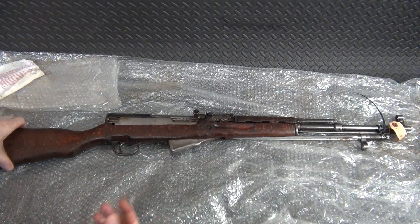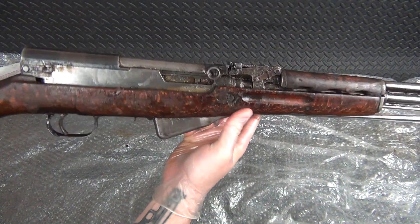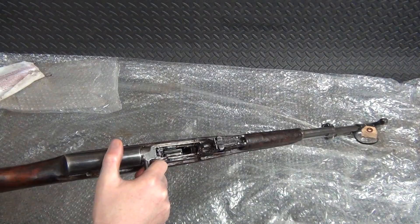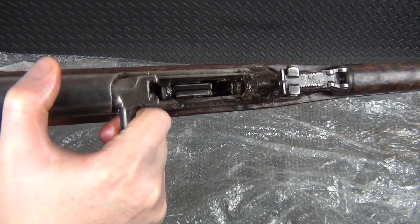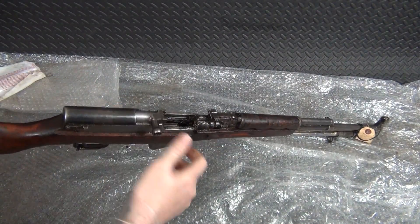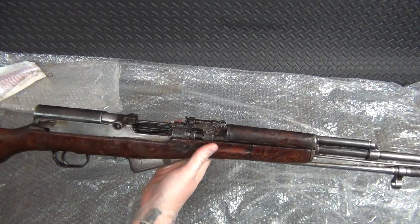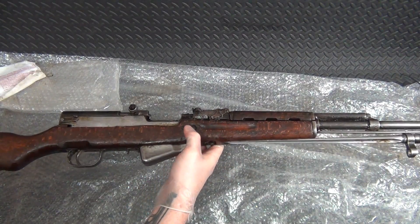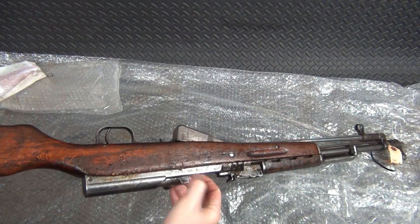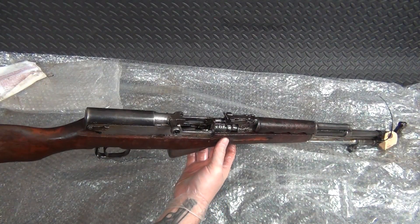Sorry about that — my battery went dead on my camera, I forgot to have it plugged in. So let's go ahead and finish this up. Yeah, basically there's really not much more to show. It's caked with cosmoline, so I'm going to have to disassemble this whole thing, get in there, tear everything apart, clean off every nook and cranny. I'm probably going to use a lot of Simple Green and some other chemicals. There's even a chunk of the stock coming off right there — this thing is in rough shape.